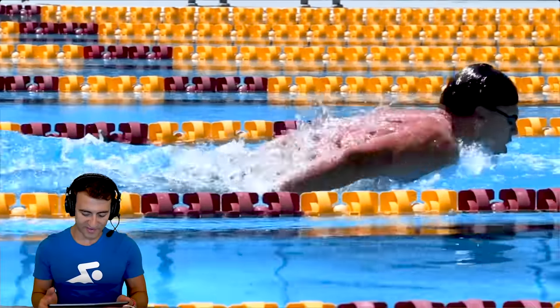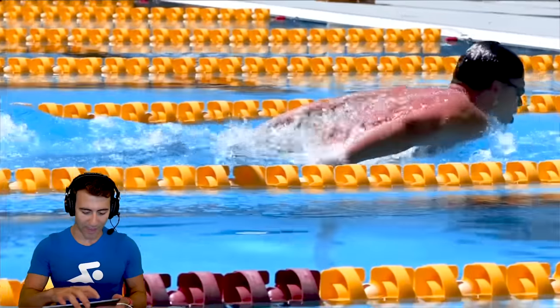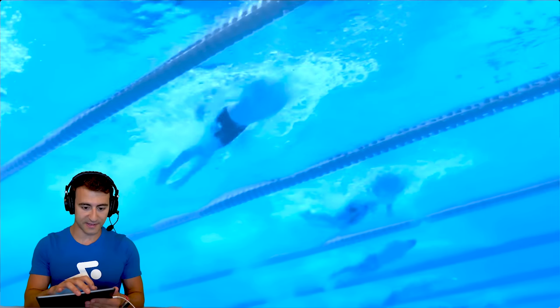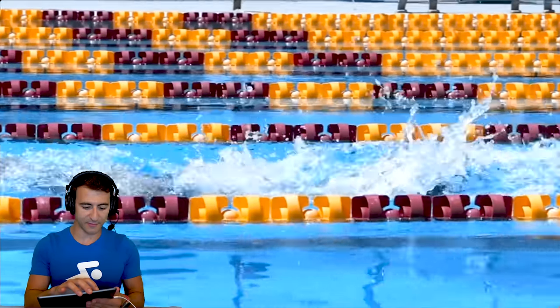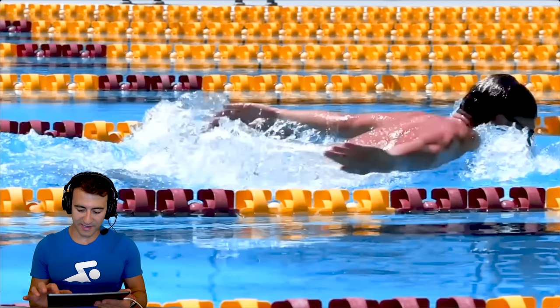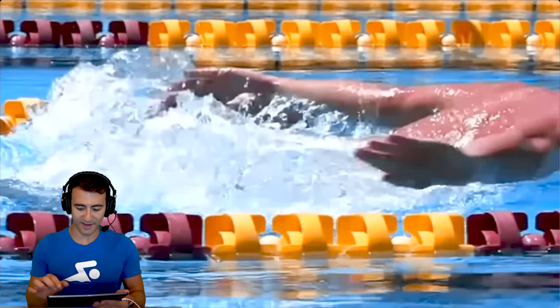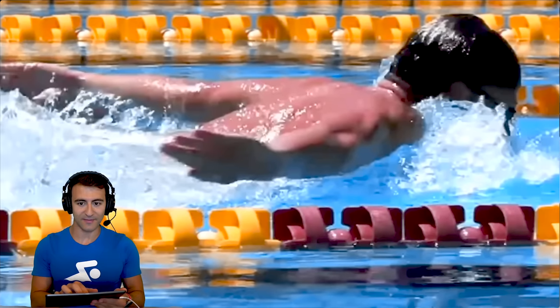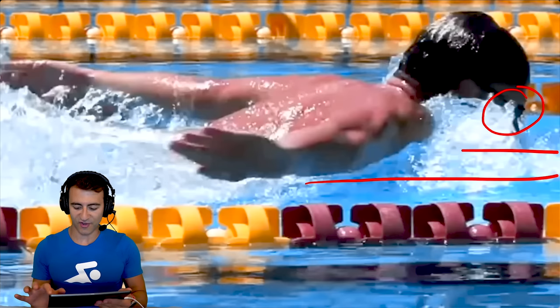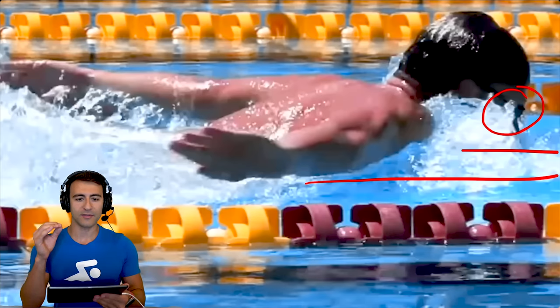We saw it above the water — how he breathes. Right there on the breath. You can see his eyes. I can zoom in: his chin is right above the waterline. The eyes are just at the surface, the chin just clearing it.